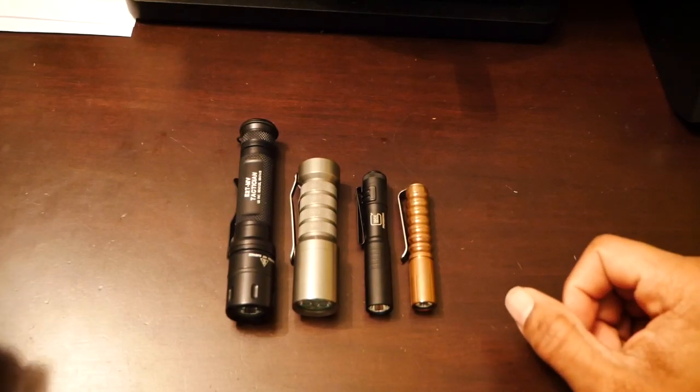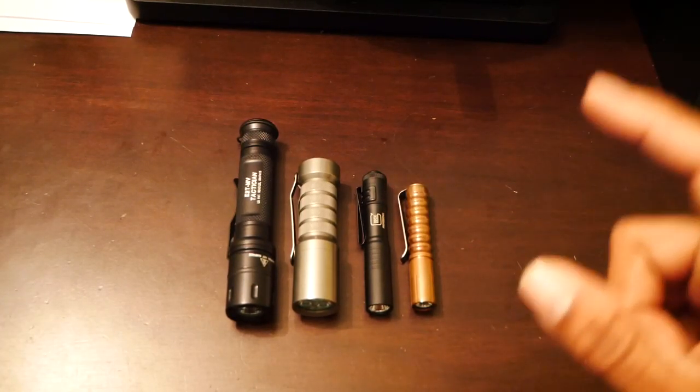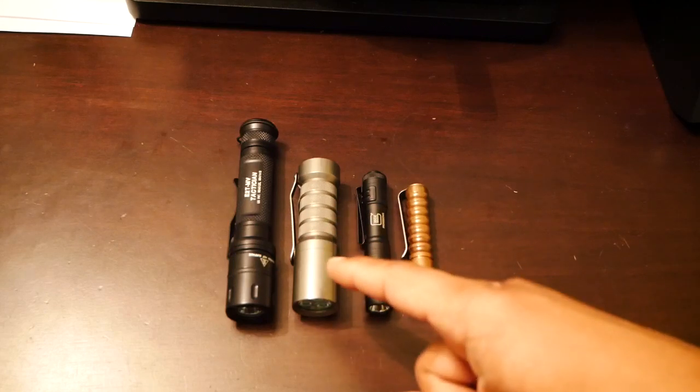Hey guys, I'm back with another video. Today we're going to be talking about flashlights, specifically the Okluma DC-1.